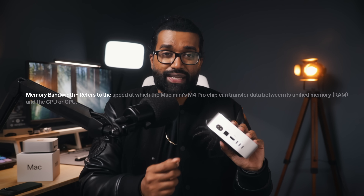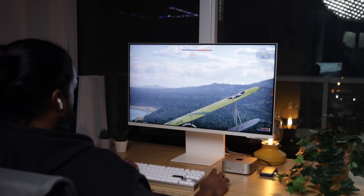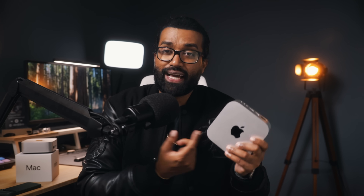Memory bandwidth refers to the speed at which the M4 chip can transfer data between its unified memory (RAM) and the CPU or GPU. It's a measure of how quickly large amounts of data can move around inside the system, which is crucial for gaming, video editing, or 3D rendering. With Apple Silicon, memory is shared across the CPU, GPU, and neural engine, eliminating the need for separate memory pools — making high bandwidth critical for smooth performance. The M4 Pro's 273 GB/s is more than double the 120 GB/s on the base M4 Mac Mini, meaning it can handle much heavier workloads without bottlenecking, and it's also future-proof.